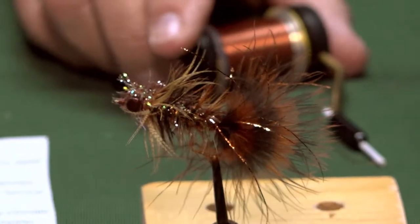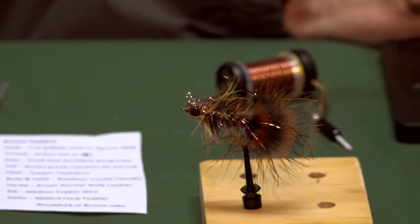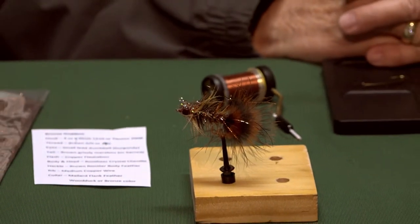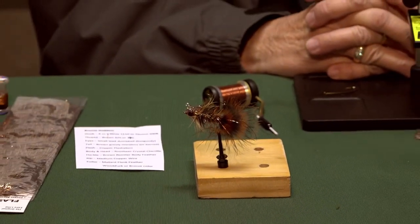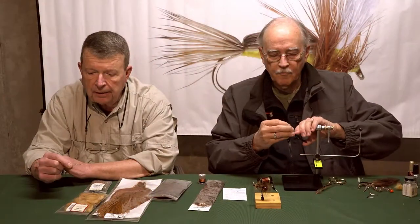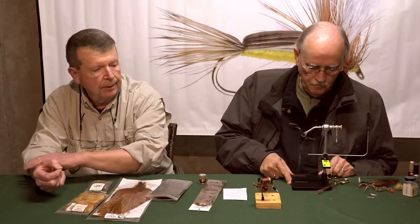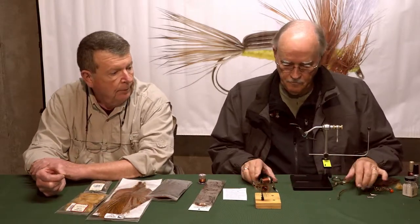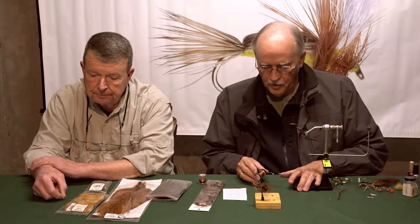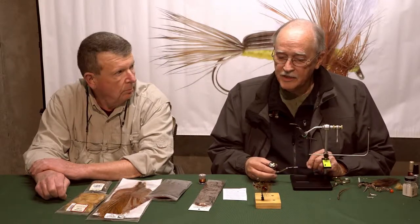What size hook are you going to tie it on? I'm going to tie it on a size 4. This particular hook is a TMCO 200R. I think Orbis makes one, the 1510, and it's tied on a 4 or a 6. I think this particular pattern would be great in our Cumberland River — for everything that swims down there. I'd be surprised if you couldn't catch a carp on this.